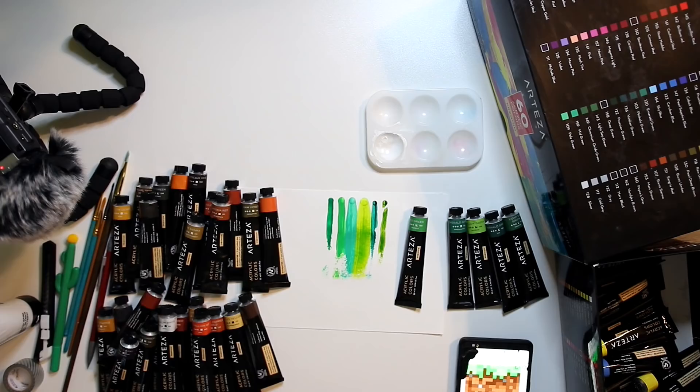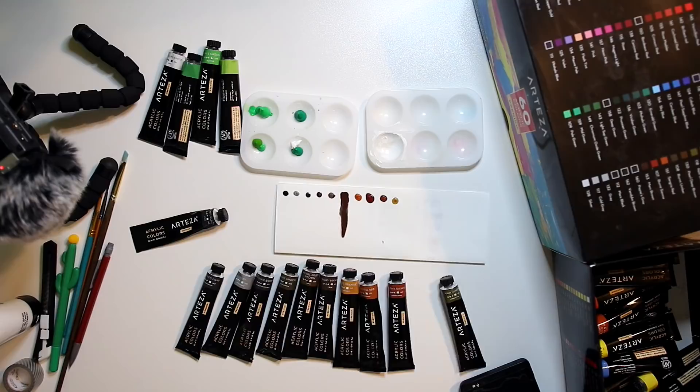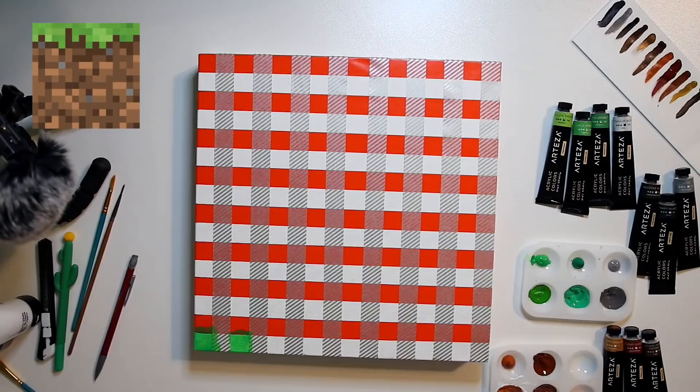Here I swatched all of the browns and the greens so I could find the right colors I wanted to work with. I have a fairly large Arteza acrylic paint set, which has tons of colors. Although this is nice, you do not need this. The bare minimum that you need is two greens, two browns, a black, and a white — a vivid green, an earth green, a saturated brown, and a desaturated brown. That's six colors. Using those six colors, you can mix any color that you need for this.